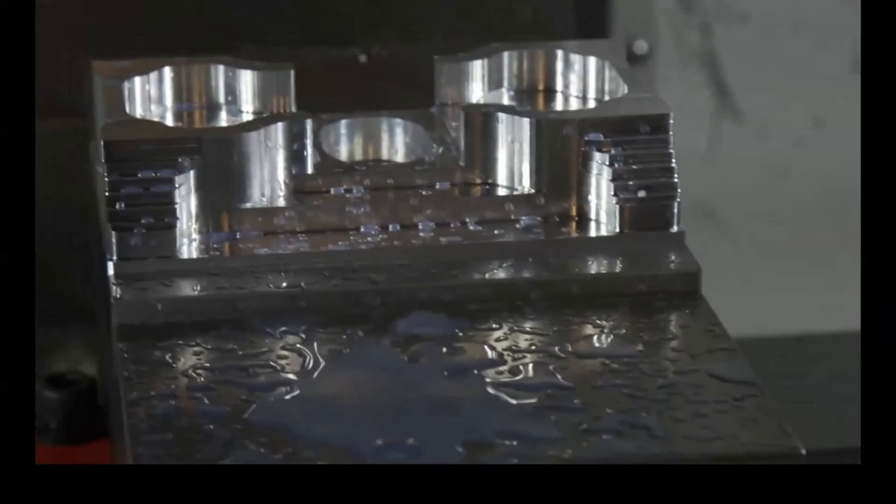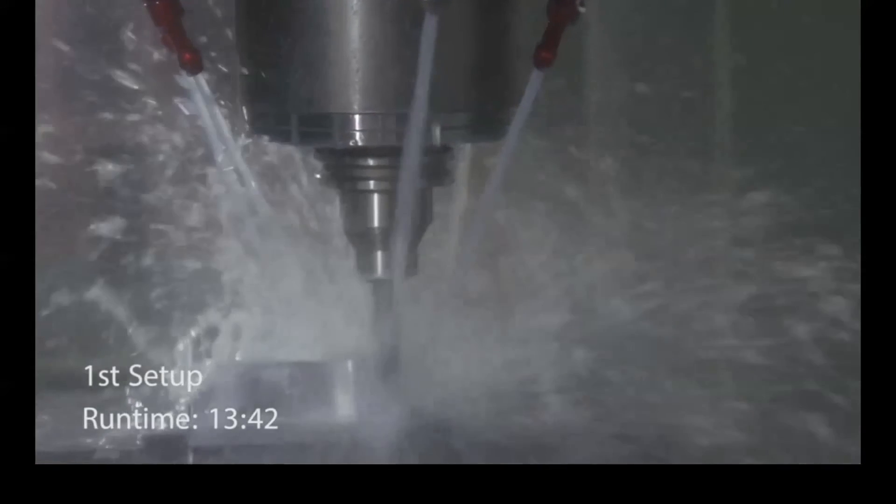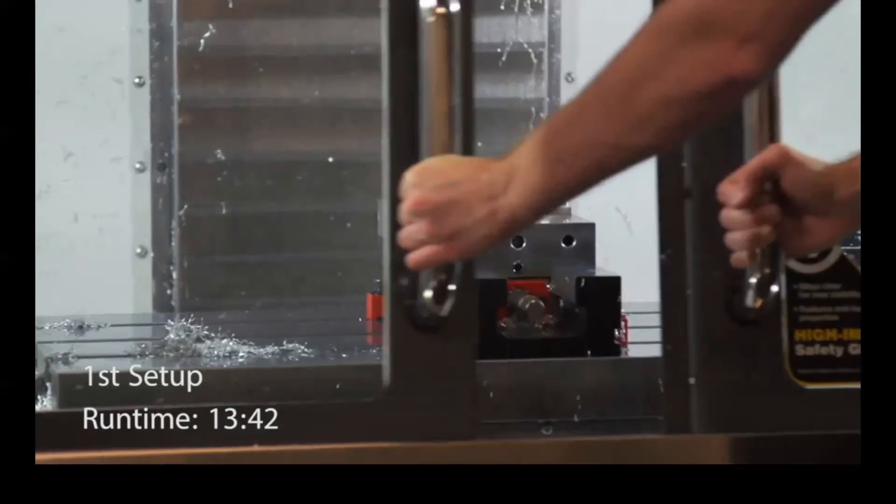Notice that the 3D adaptive strategy even roughed the material on the flanges. We can then use a ball end mill and a 3D finishing toolpath to finish the flanges in dramatically less time.